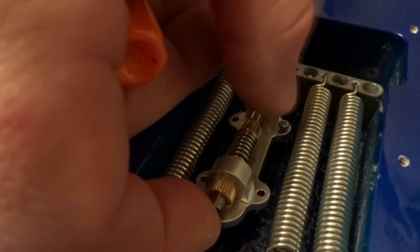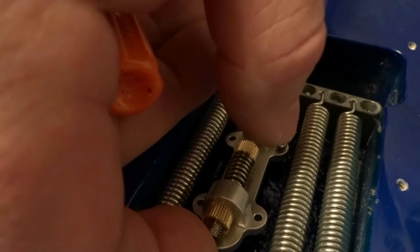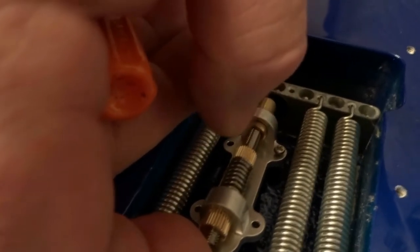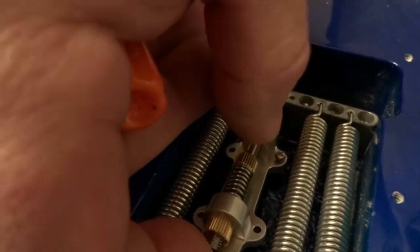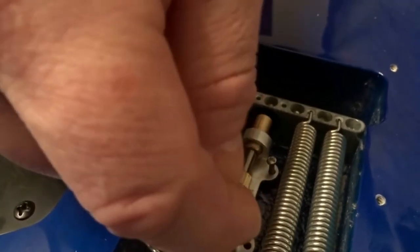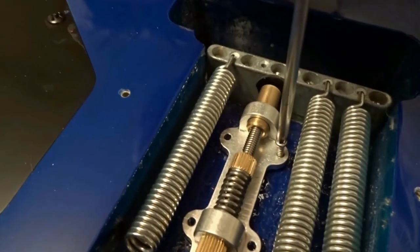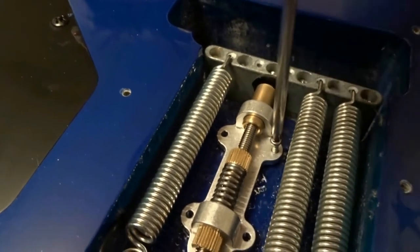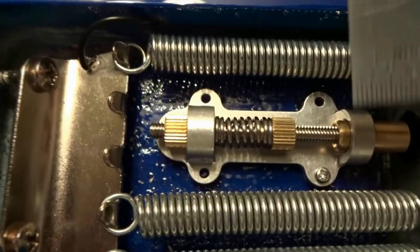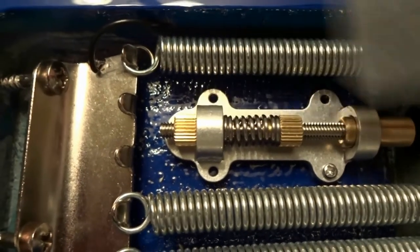Here's a tip: instead of setting the mechanism down on the body, take your screw, put it through the mechanism, and hold the whole assembly up with one hand while you start the screw with the screwdriver in the other. After you have the screw started, drop it onto the body and then turn the screw in and out carefully until you reach the bottom.